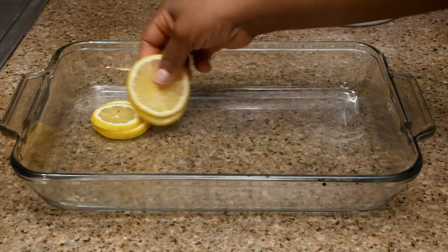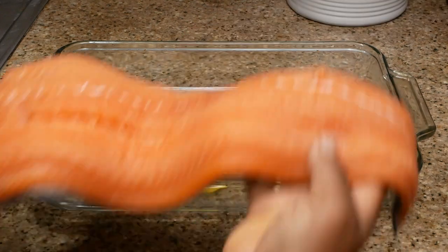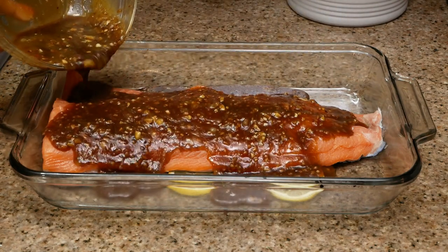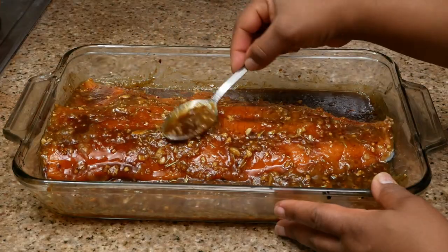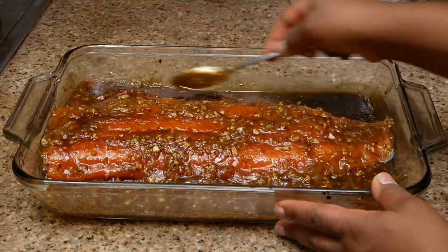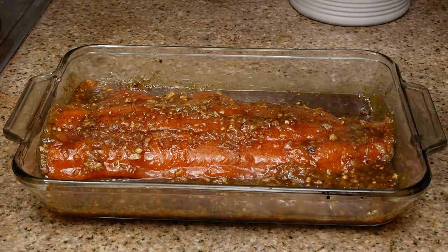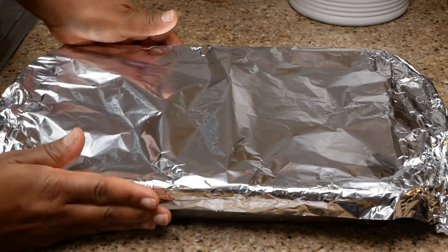Spread all of the lemon slices down in the bottom of your casserole dish, just like you see here. Make sure that your salmon is clean and dry. Lay it on top of the lemon slices, then take the sauce that we made and pour that all over the salmon. We're going to marinate this in the refrigerator for one hour, and you want to make sure that you baste it every 20 minutes. No salt was needed for the salmon because we're using soy sauce, and soy sauce has salt in it. I did sprinkle some rosemary on the salmon to give it that extra flavor. Cover it and place it inside of the refrigerator to marinate.